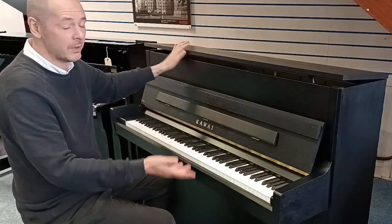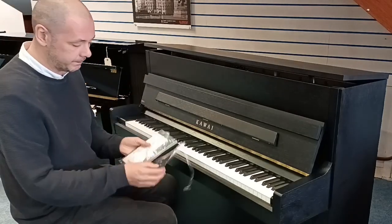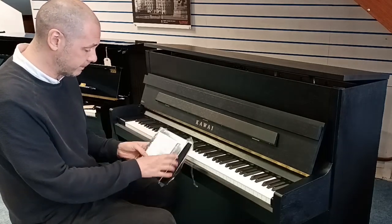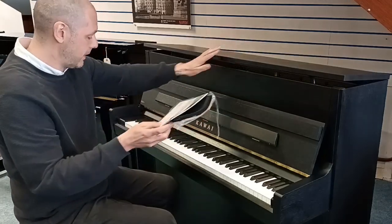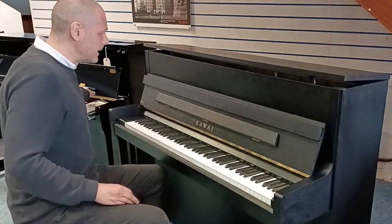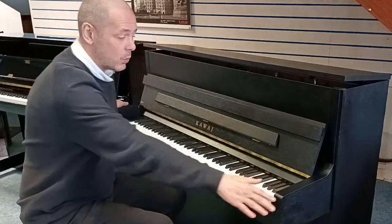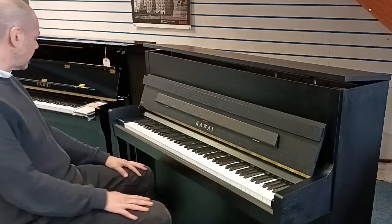It sounds brilliant — you just heard it and I'll play you a little bit more in a moment. It comes with the cleaning cloth, owner's manual, caring for your Kawai piano, and a certification that's been stamped. It's got the serial number there and everything matches up — it's great. Dimensions wise, the height is 114 centimeters, it's 148 centimeters wide, with a depth of just 57 centimeters.